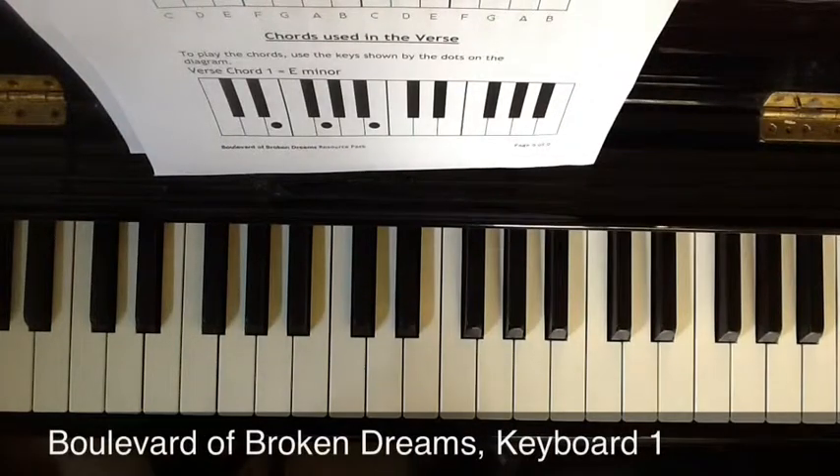This is how to play Boulevard of Broken Dreams on the keyboard or piano. You're going to play the chords and we're going to start by learning the verse. The verse uses four chords: E minor, G, D and A.